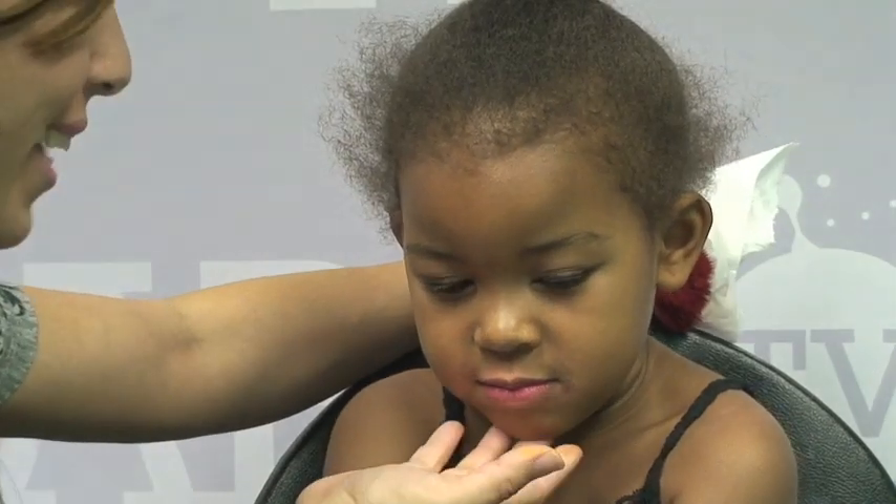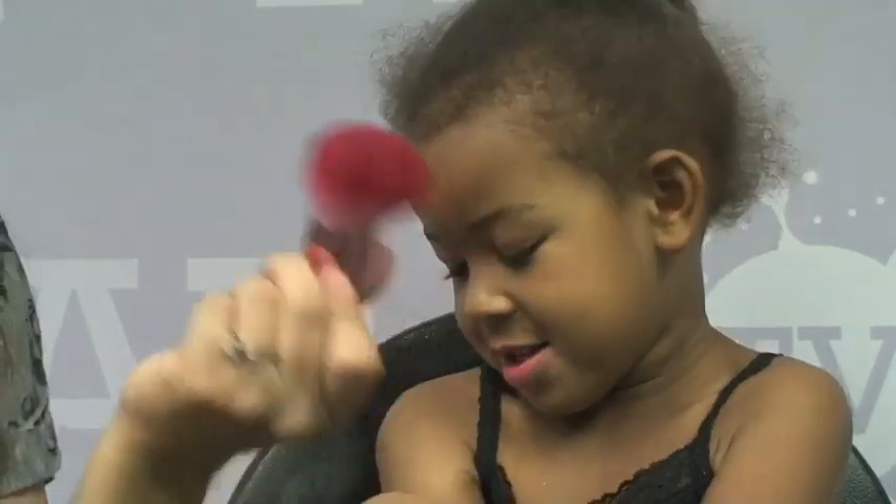Hi guys, I'm back again with my beautiful model - say hi, she's being a little shy right now. I want to show you guys some more designs that you can use whenever you want to.